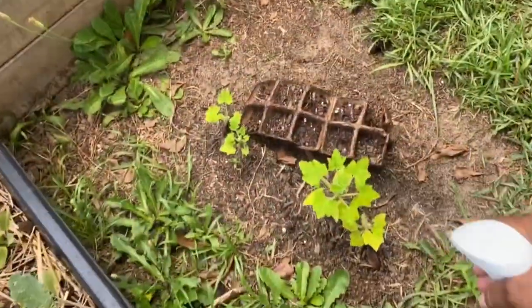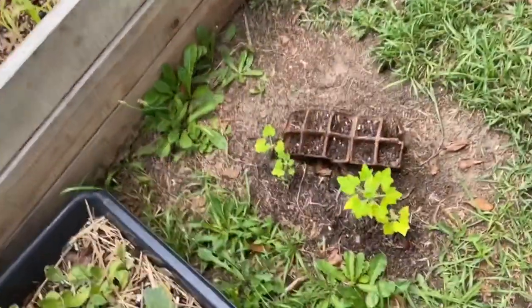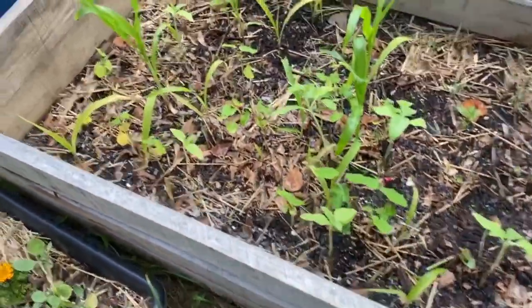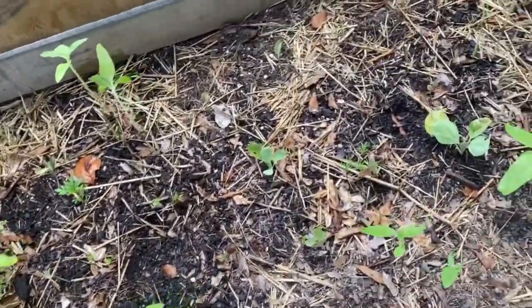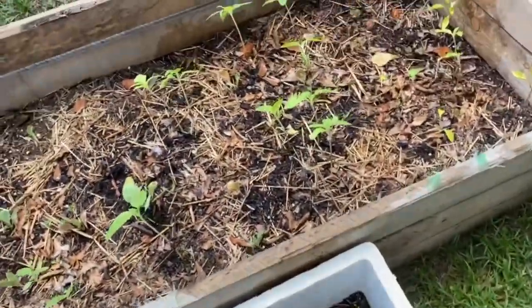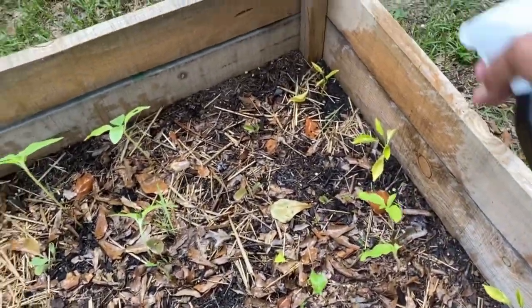Especially your squash. This is my squash. It's actually doing better in the ground than it did in the bed. So I'm really thinking about whether I should even do a raised bed again. I planted this late, so this will be my fall crop that most people are planting now for the fall.